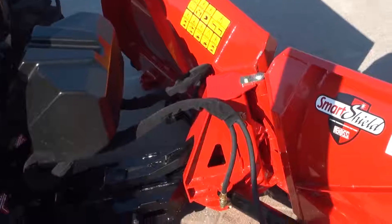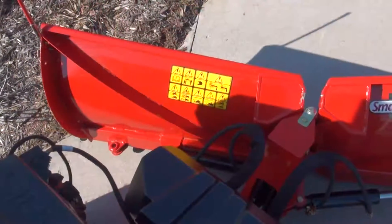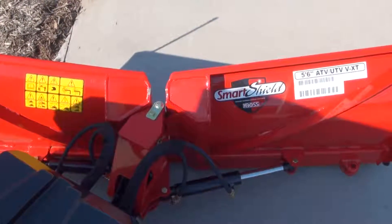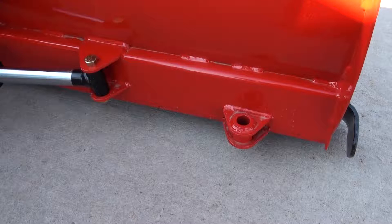The strength of the moldboard is provided by four vertical ribs and one diagonal rib per blade half, which are all connected to a formed bottom channel and welded to a 14-gauge skin. These are all time-tested developments that Boss has refined over our 30-plus years in the snow removal industry. We do provide mounting locations for plowshoes and are in development on an ATV-specific plowshoe kit to be released fall 2016. These will be optional, however, and dealers will be notified when these become available.